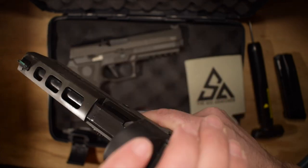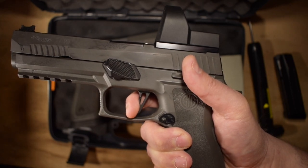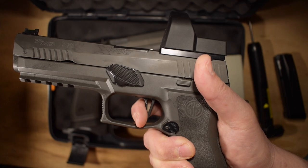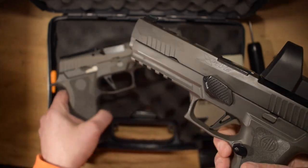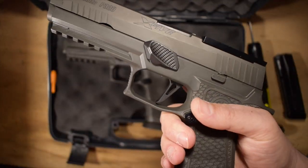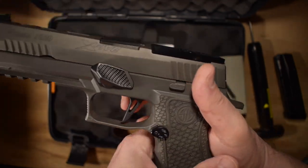There's nothing wrong with that trigger as you can tell. So let's try out this Sig Armorer trigger and see what we get.